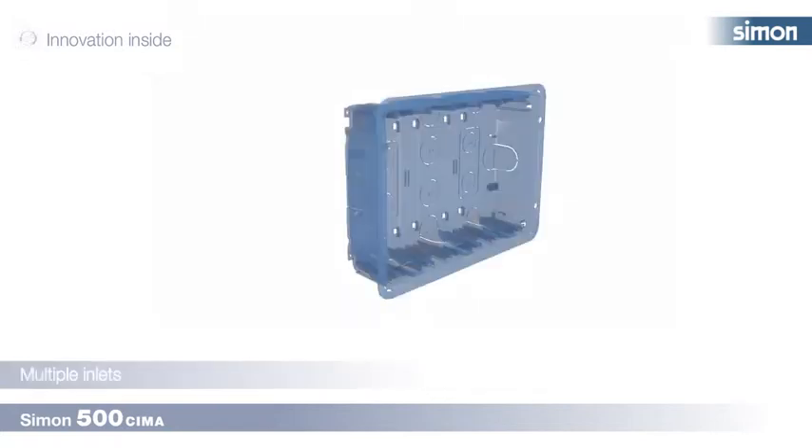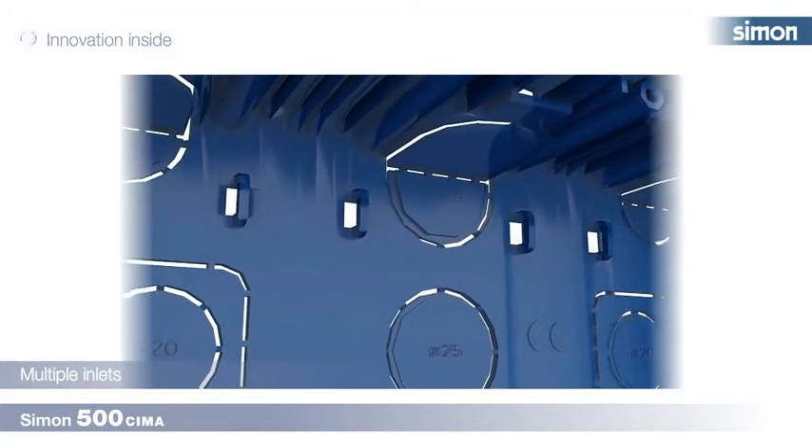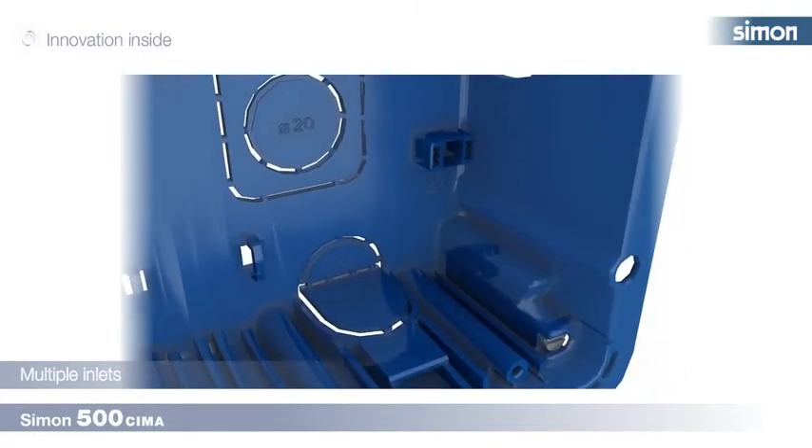Various pre-punched accesses along the perimeter of the box allow cabling of different diameters, even allowing the entry of crimped voice and data connectors.